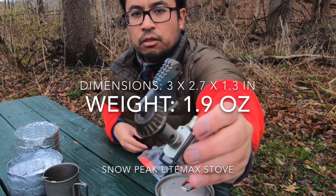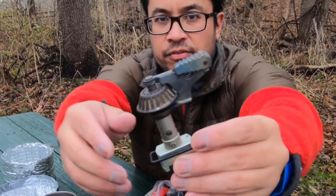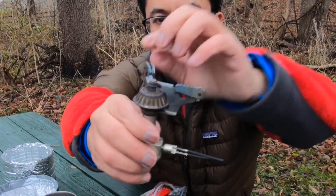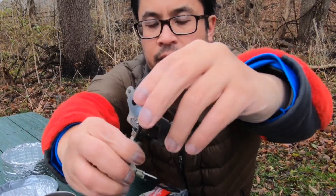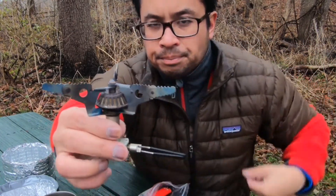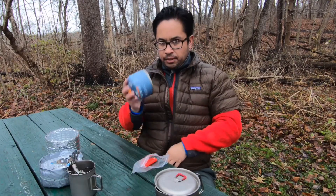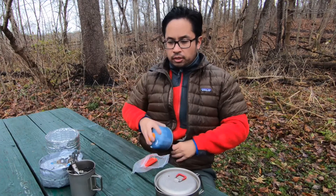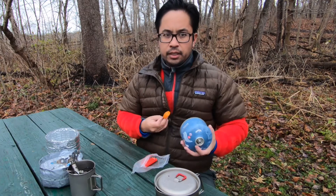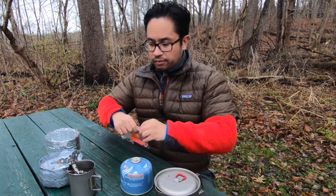With this Snow Peak stove you can see it's pretty compact when it's folded. To unfold it, lift the little lever out, slide this around, and then fold these little arms out to hold the pot. Amateur tip: before you light your stove up, keep your fuel warm close to your body when it's really cold — it warms it up a little bit so you can light it a little bit easier.